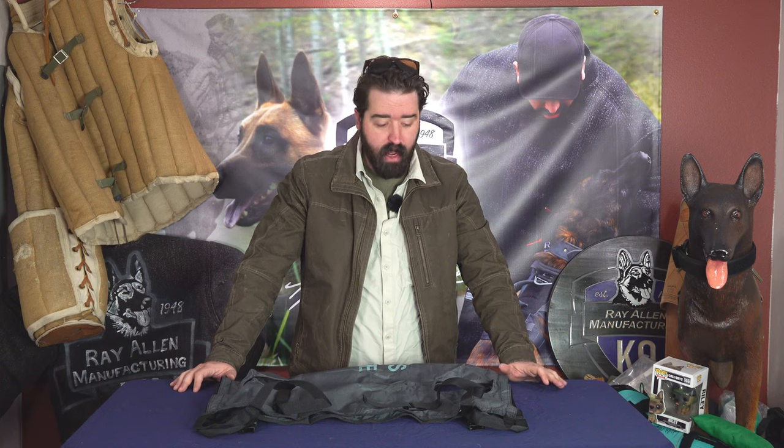This is Matt Wilson with Rayon Manufacturing, and we're going to talk about a new product that we have — one that I highly suggest everybody picks up — which is a litter for their dog. This one is sold through us by Canine Rescue Essentials.